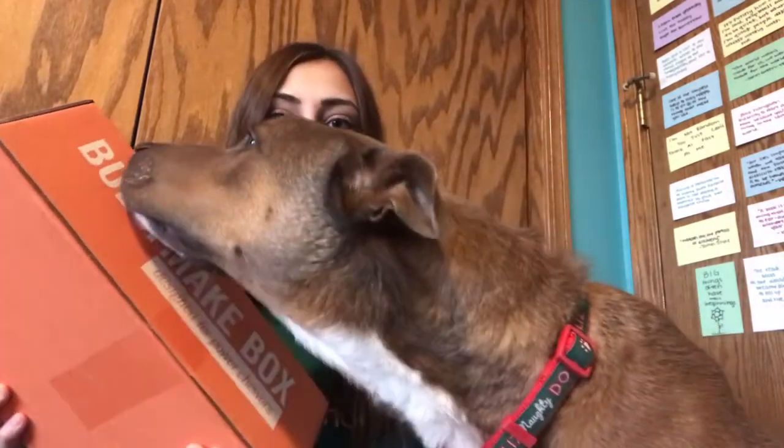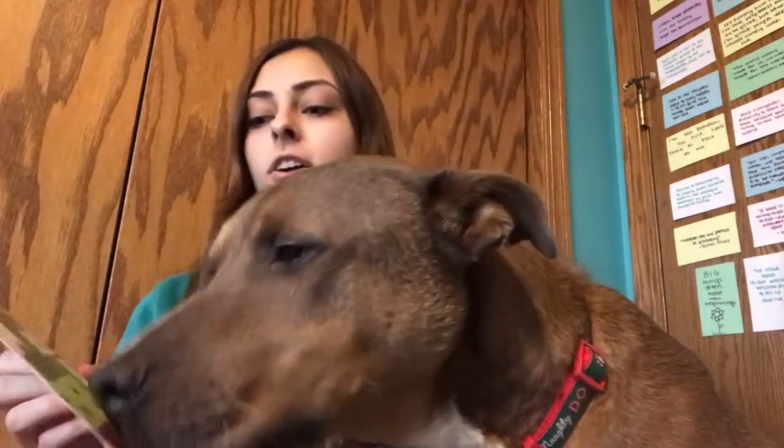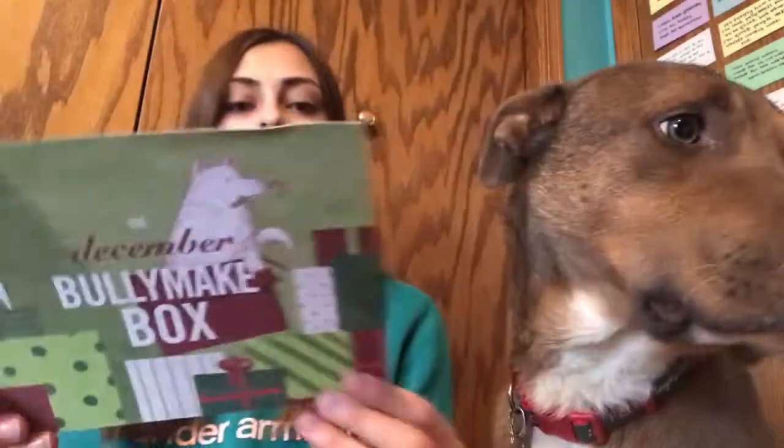Be sure to check that out to get a little discount. Without further ado, we're gonna jump right in and unbox. First off there's the little card — it says the December Bullymake box, very cute and Christmassy looking. On the back it has some of the stuff that are in the box, so we will look at this as we take the items out.